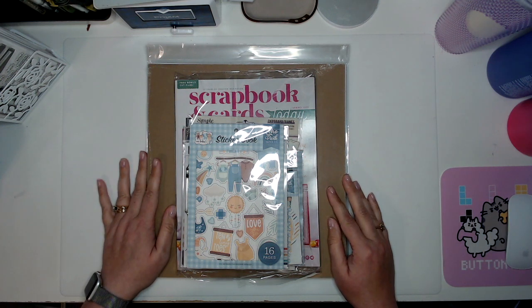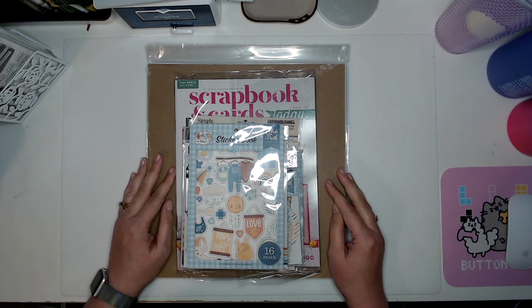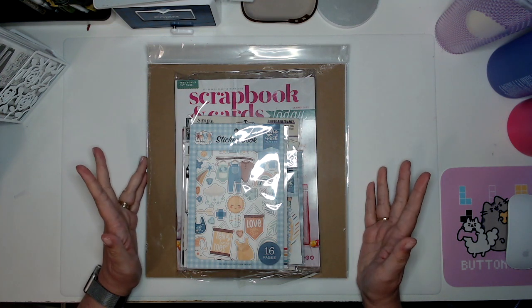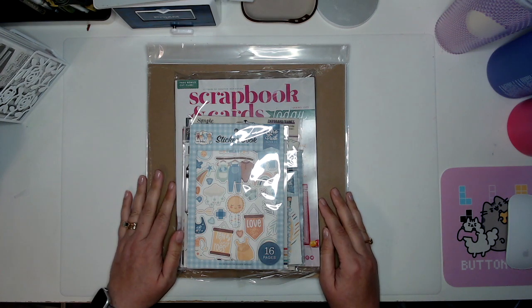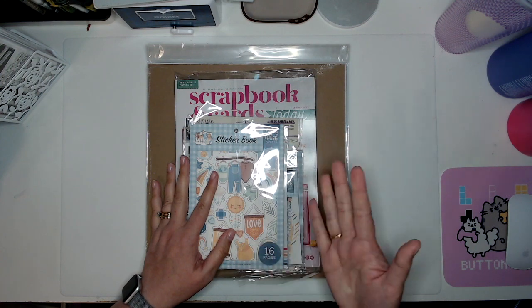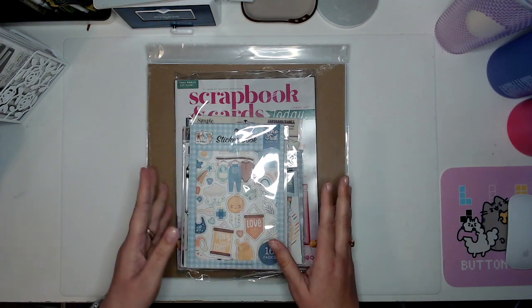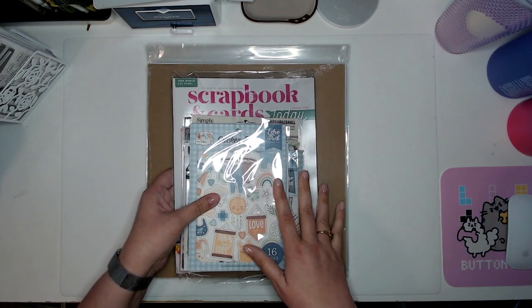Hi, this is Amy with Will Mommy Scrapping, and today I have a brand new Scrapbook.com order that just arrived this morning, so I thought I would share it with you. Let's get started. I realize it's been quite a while since I've filmed a video — I think I'll film one separately kind of explaining what's been going on in my life, but right now let's focus on the fun scrappy supplies.